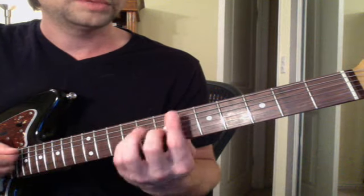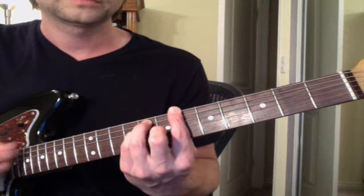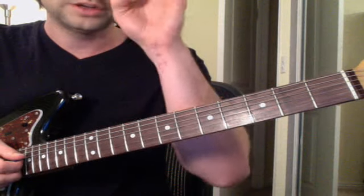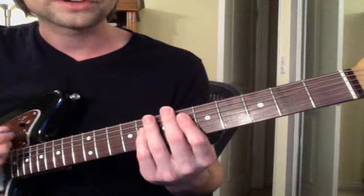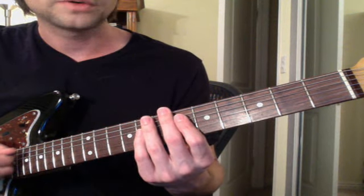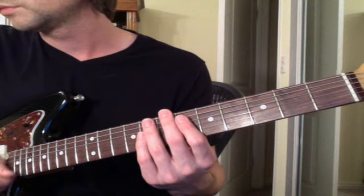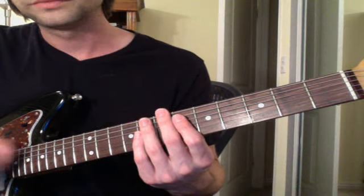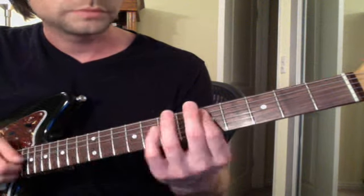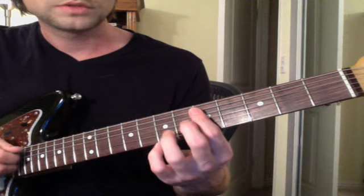Then B flat major: six eight eight seven. When you start the song out it's kind of a percussive sound for a while, so you can just imitate that on your guitar. When the bass comes in, it goes like this.